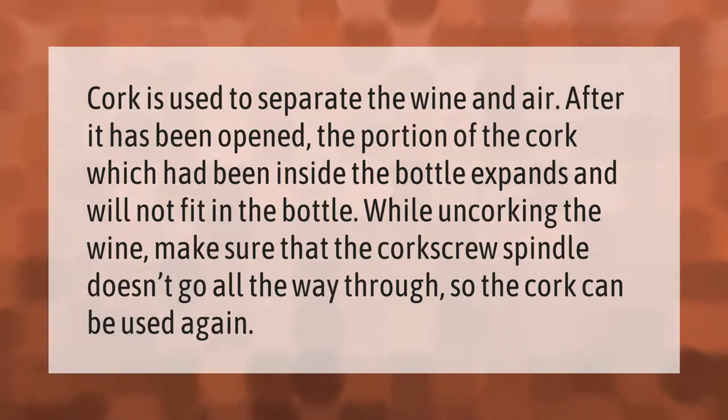Cork is used to separate the wine and air after it has been opened. The portion of the cork which had been inside the bottle expands and will not fit back in. While uncorking the wine, make sure that the corkscrew spindle doesn't go all the way through, so the cork can be used again.